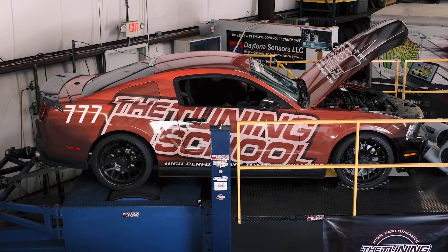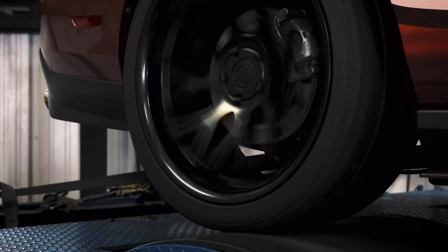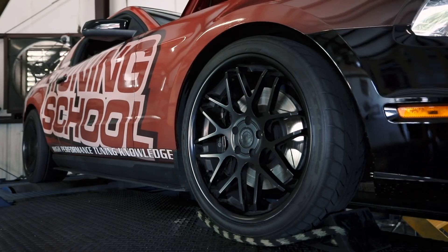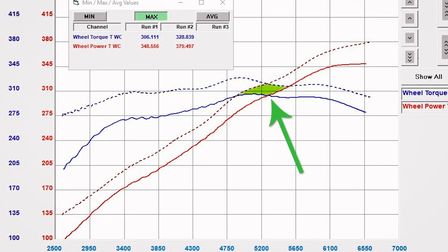We're going to make two pulls on the dyno with the converter unlocked first. That'll give us a representation of what the horsepower and torque is making with the converter unlocked. Then we're going to make two pulls with the converter locked. With the converter locked we're going to see a difference. What we're looking for at that point is an actual diamond or square between the horsepower and the torque of the two.